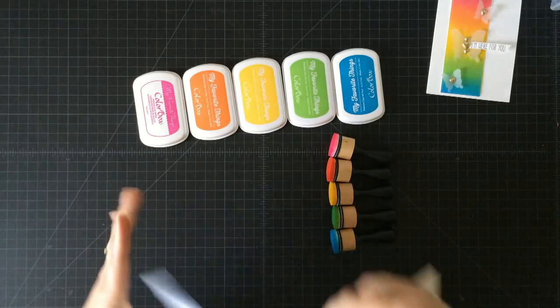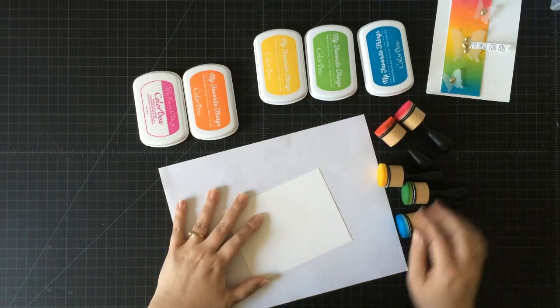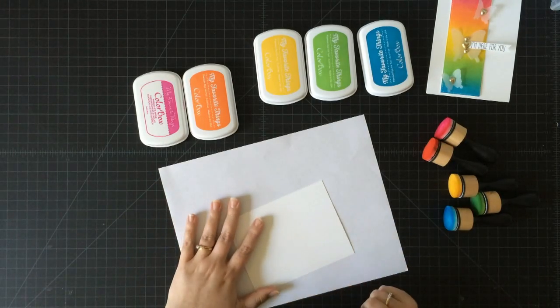I'm just going to start with a sheet of white cardstock here and a sheet of scratch paper, and you're going to see why this is invaluable to have. This is just a sheet of printer paper — when I print something off and I'm done with it, I just save that and use it again.